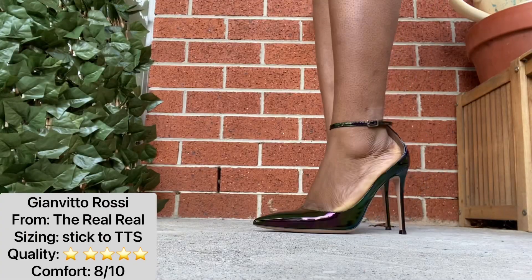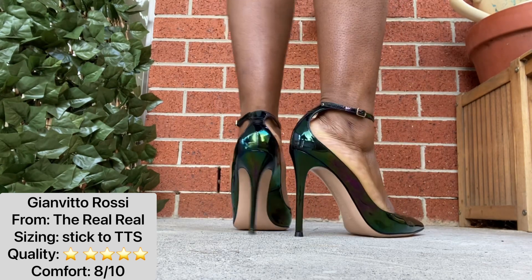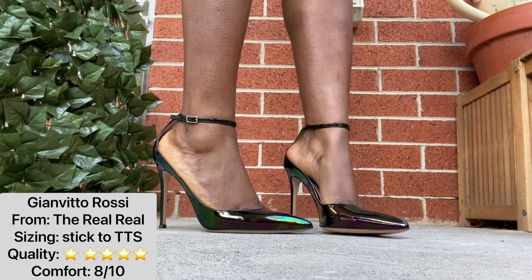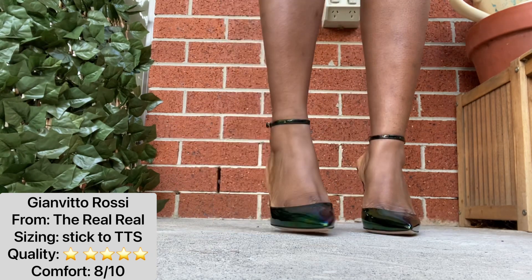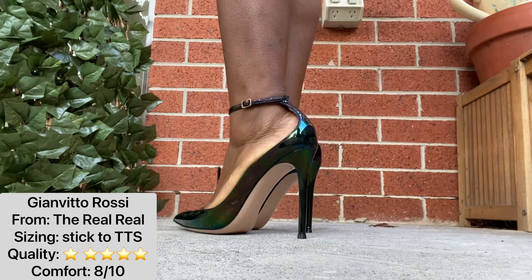At about the six-minute mark, I hope I've covered everything — let me know in the comments if I've missed anything. For sizing, go true to size: I should have gone with a 39 or 39.5, but the ankle strap makes this one work. Quality is fantastic and I highly recommend these. I also realized I only showed one shoe this whole time — but thank you for watching and I hope you enjoyed these. See you in the next one!